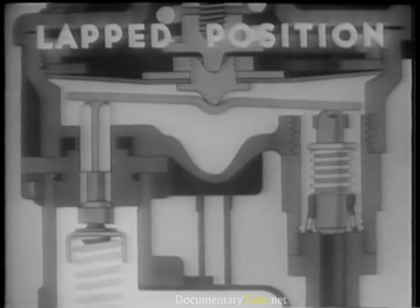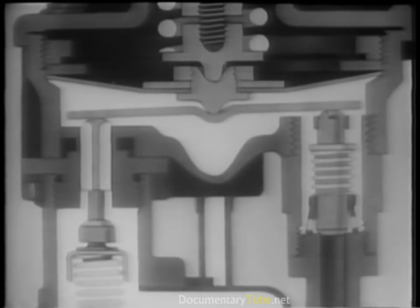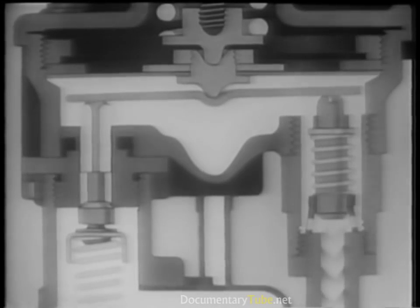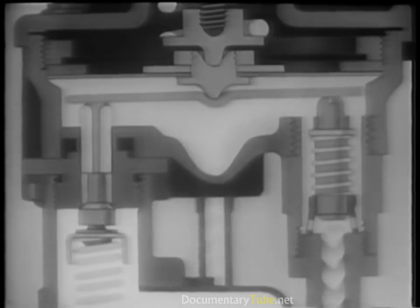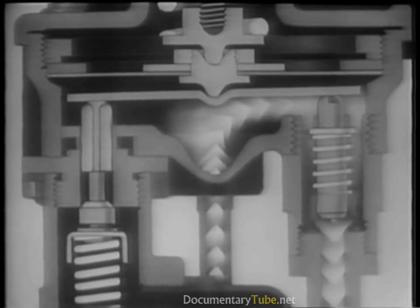In the lapped position, both valves are closed. As long as the driver's foot pushes with the same force on the brake pedal, the brake valve will remain in the lapped position and the pressure on the brakes will remain constant. If the brake pedal is pushed down further, the valve will come to another lapped position with a greater air pressure under the diaphragm and on the brakes. If the brake pedal is released a little, the exhaust valve will be allowed to open until the valve comes to still another lapped position, resulting in a lower air pressure to the wheels. When the foot is taken off the brake pedal, the exhaust valve opens, allowing the air in the brake chambers and under the diaphragm to escape to the outside.